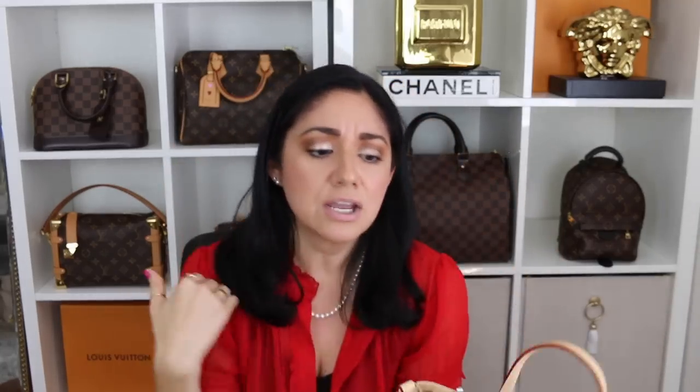I also think this would be a fantastic travel bag because of the zipper. Even though I'm not crazy about the zipper because I think it defeats the purpose of the name, it does make it a lot more secure. So if you wanted to use it as a travel bag, this would be perfect — it's not too heavy, you still have quite a bit of space, and you can use a crossbody strap, be it a chain or a leather strap.